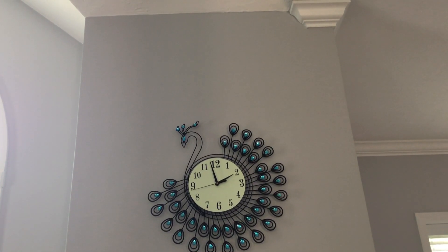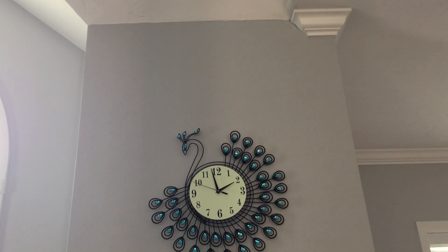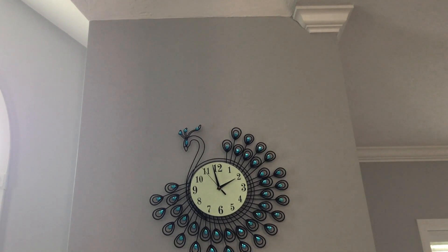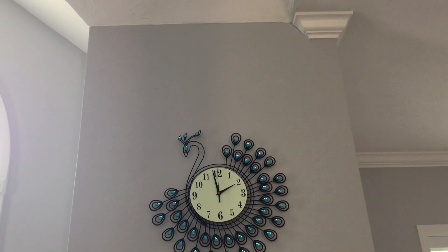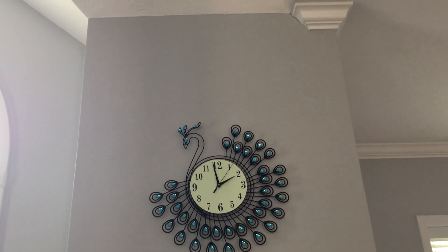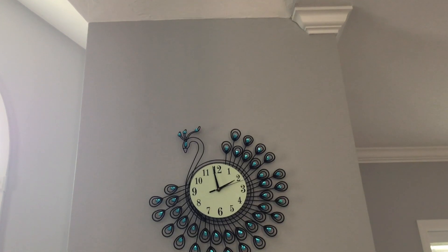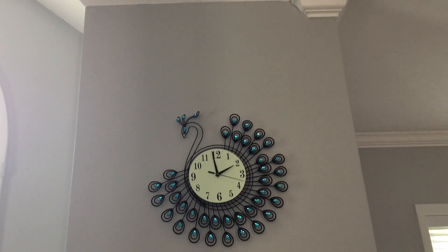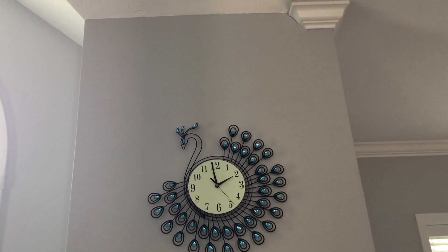So the minute hand is between 11 and the 12, but we could say it's 11. And the hour hand is near the one and two, but I'd say it's a two. So it is almost two o'clock, but 1:59 — because it's not exactly on the two. So 1:59 is the time, which is so close to two. While I'm making this video, it will turn two o'clock.